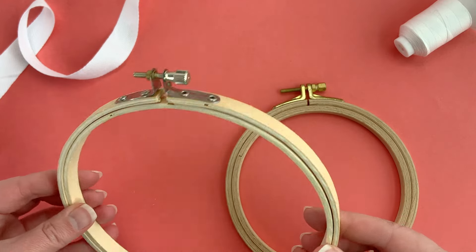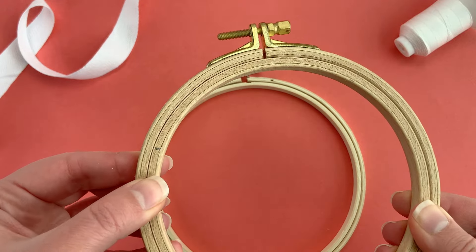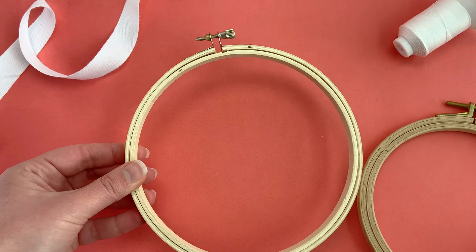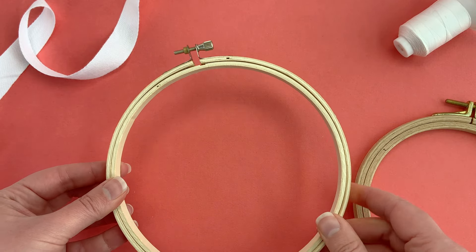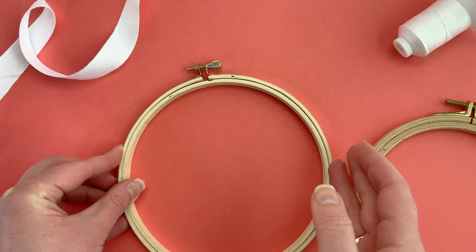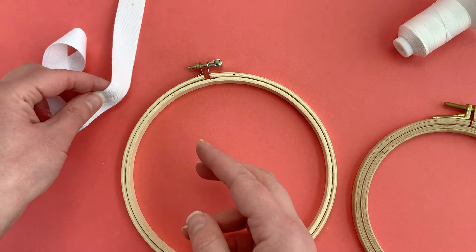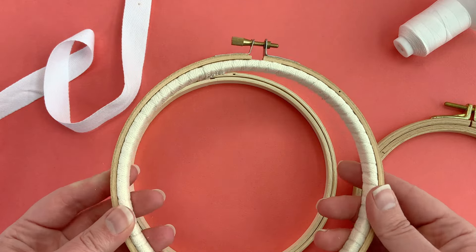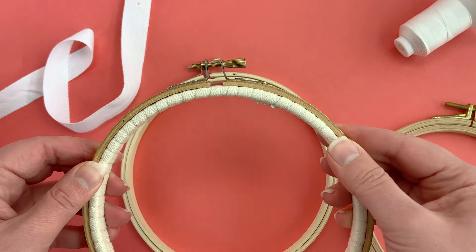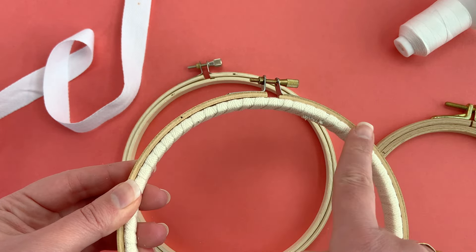This is a pretty cheap embroidery hoop made of wood. This is a more expensive embroidery hoop made of wood — you can see how thick it is compared to the other one. Look at the difference in the hardware. When you have a lower quality hoop it doesn't always hold the fabric as tight, but that doesn't mean you can't use it. You can use it just as it is, and adding an extra layer around the hoop will make it more secure. This hoop already has binding ribbon added to it, and it just makes all the difference. It feels like a high quality hoop simply because of this wrapping on the inner hoop.